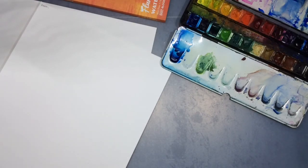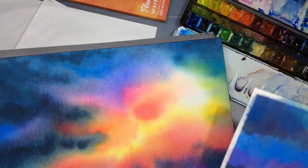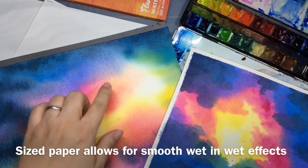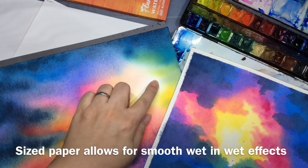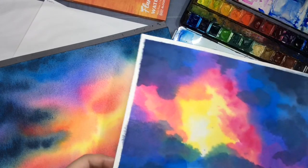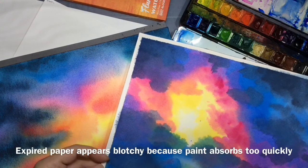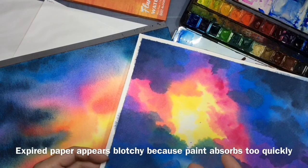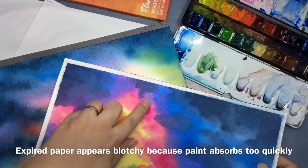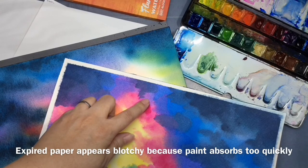Now I'm going to show you what it looks like in an actual painting. This is a painting done on paper with perfect sizing — it's great. You can see it's smooth and the wet-in-wet effects are lovely. This is on paper that has lost its sizing — you can see it's kind of blotchy. Because when you apply the paint it absorbs immediately, you see all these spots. It's exactly the same technique, but because it doesn't stay on the surface, the mark is made much quicker.